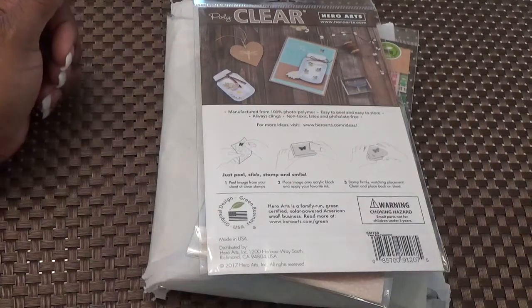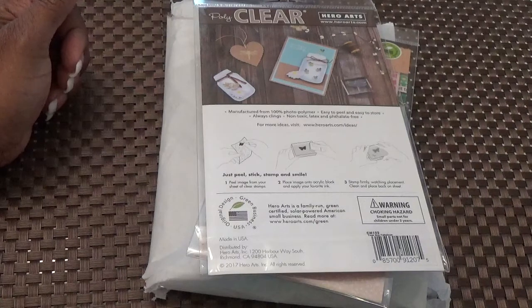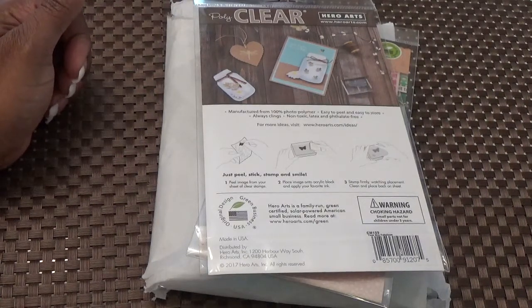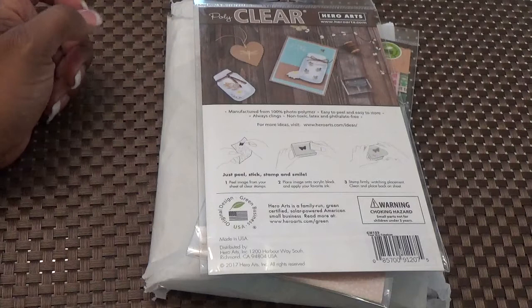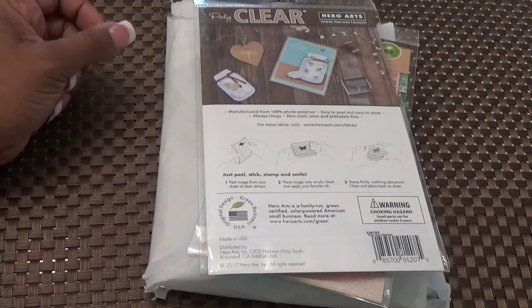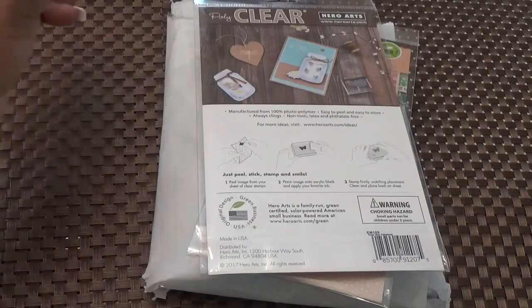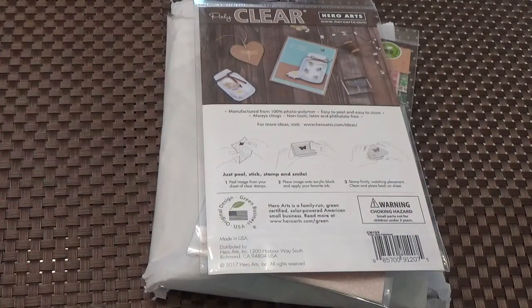Hello there YouTube! Thank you for joining me tonight. Tonight we have our Hero Arts My Monthly Hero Card Kit of the Month. I love their kits and they have subscriptions now — I am a subscriber. You can always go to HeroArts.com and subscribe if you'd like to. Let's get our unboxing started because I'm so excited about this kit.